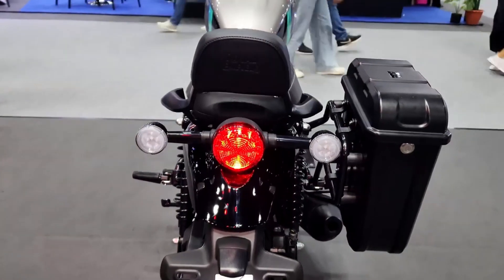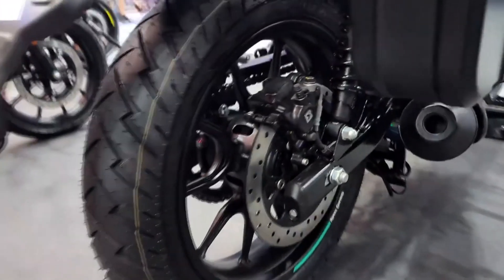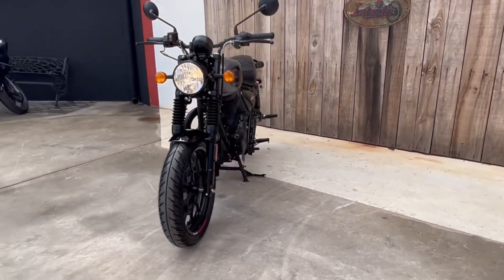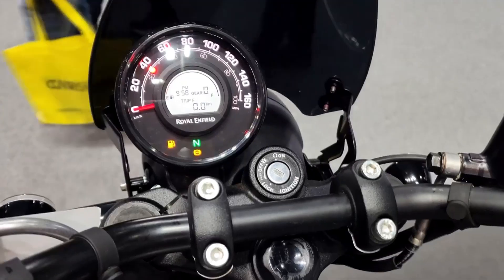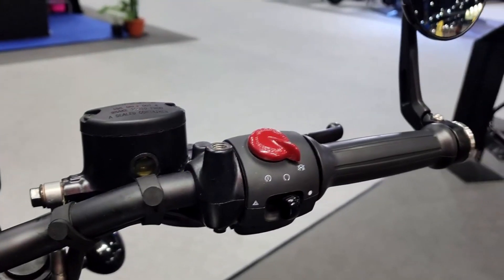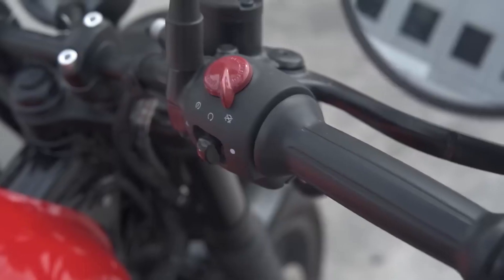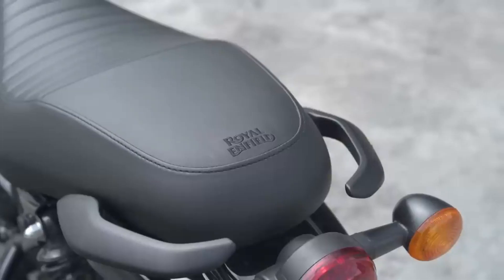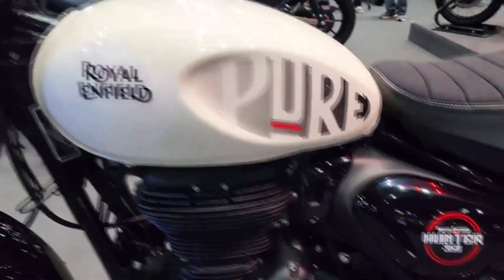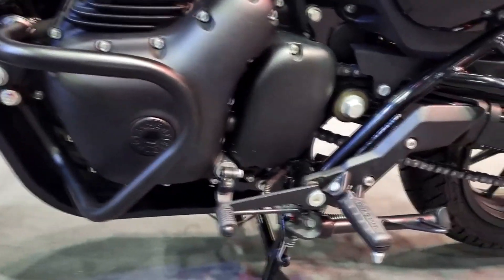The Hunter 350 looks great on the road. It's compact, muscular, and has got some vibrant paintwork. The 17-inch tires are sporty, and the alloy wheels give it a modern urban touch. The Hunter 350 instrumentation is also part analog and part digital, once again aiming itself towards newer and younger riders. Tripper navigation is optional, but there is also USB charging available, making the Hunter a proper modern urban Royal Enfield motorcycle.